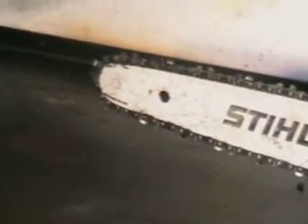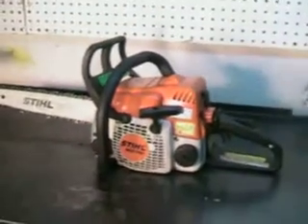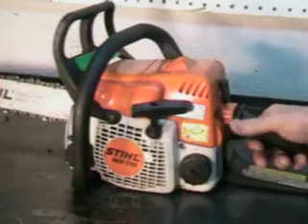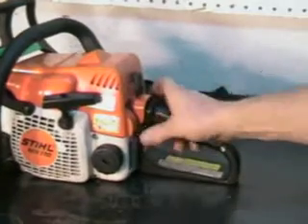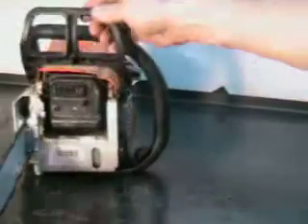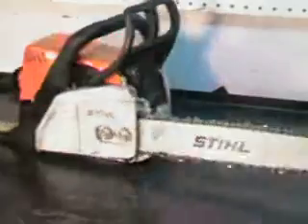Sprocket nose. We'll take a quick look at it. The master control right here. Working chain brake. That's in good shape.